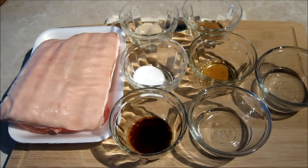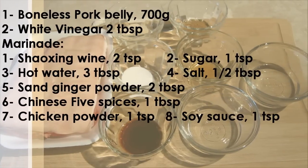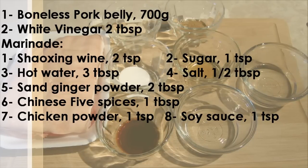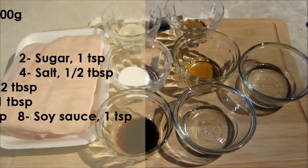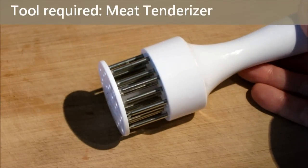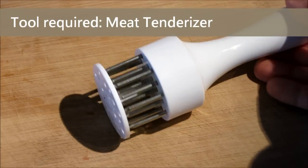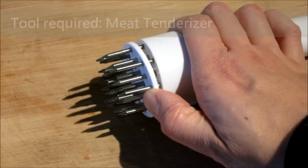Let's see the ingredients first. To make the roasted pork, you will need the meat tenderizer. In Hong Kong, you can get it from the kitchen supply store. For overseas, you can use the one shown on the screen.